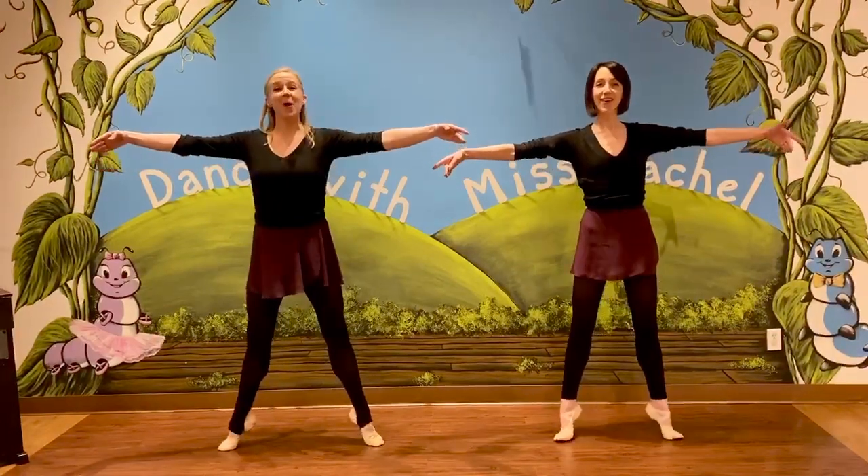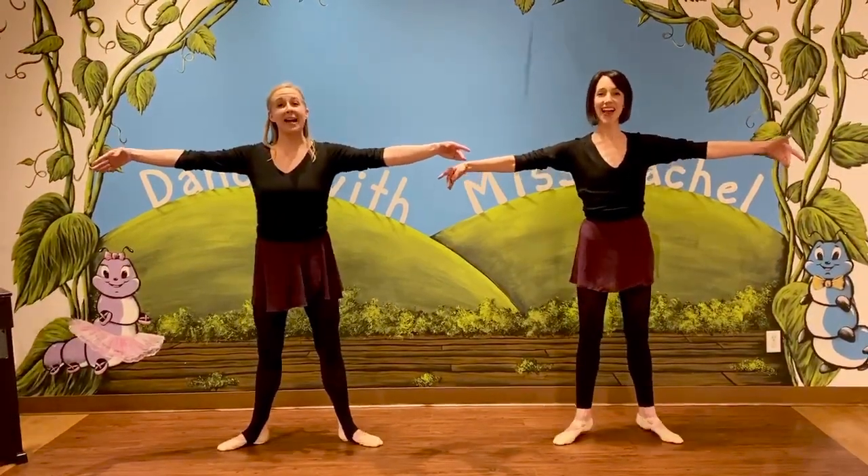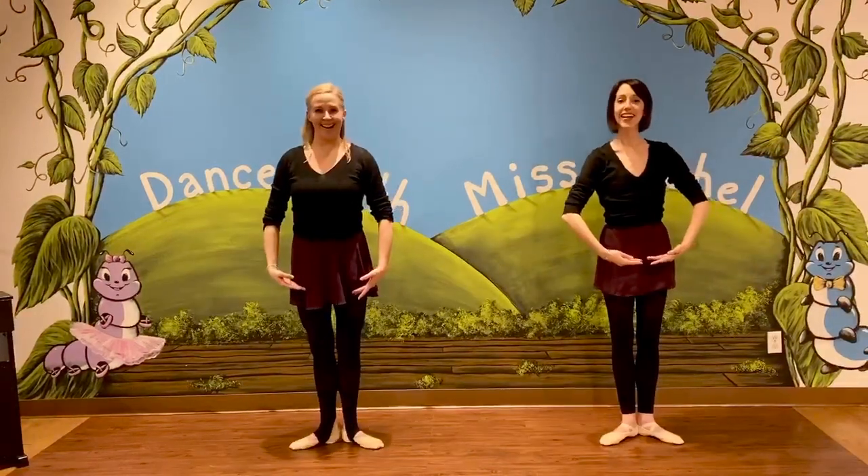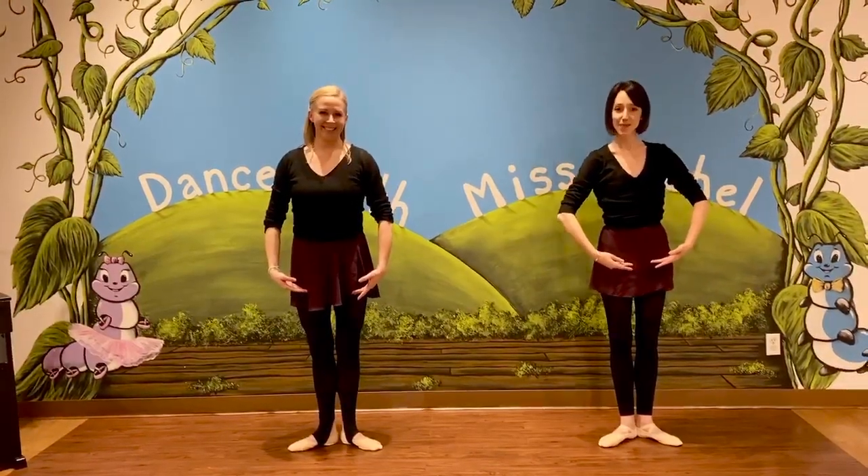Then we take a little bow. Releve up, releve up, releve down. Releve up, releve up, releve up. I'm trying to hold it. This one's really tricky. Now back to first. Good. Excellent dancers. You guys. Good.